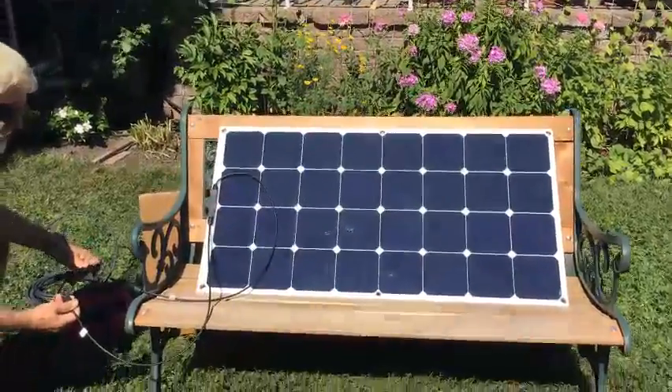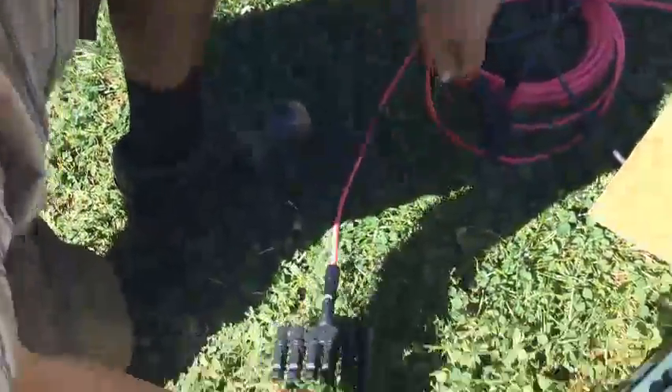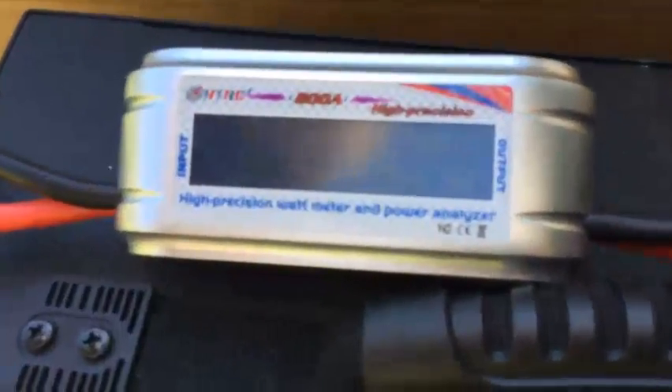Panel number four. Now connecting. It is 11:22. It's 59.5 watts, and the voltage of the Kodiak is 10.25.